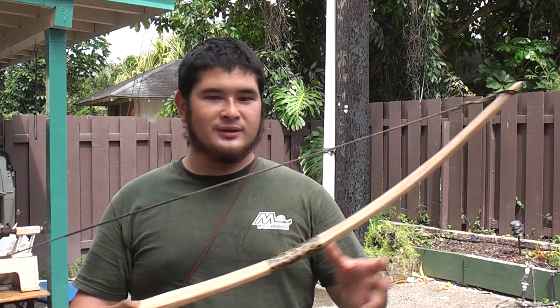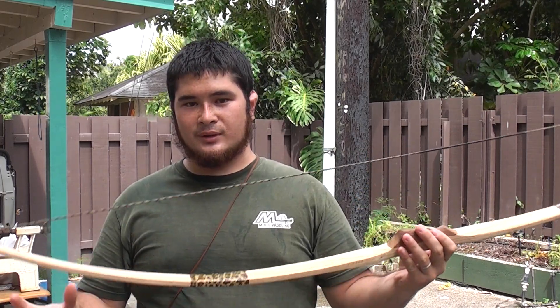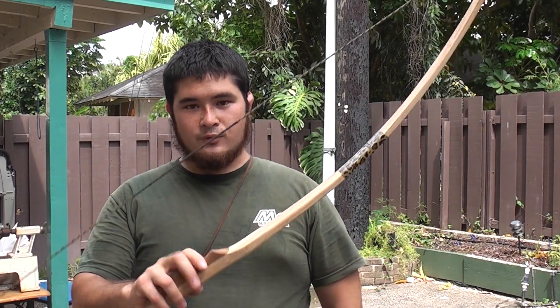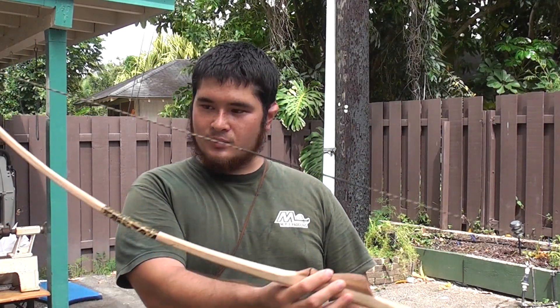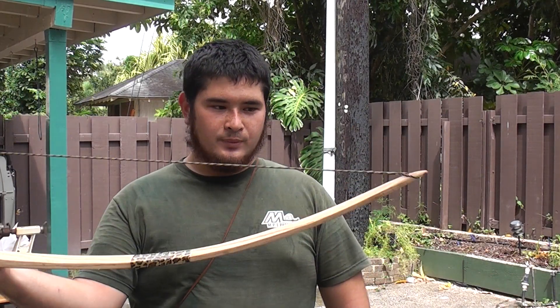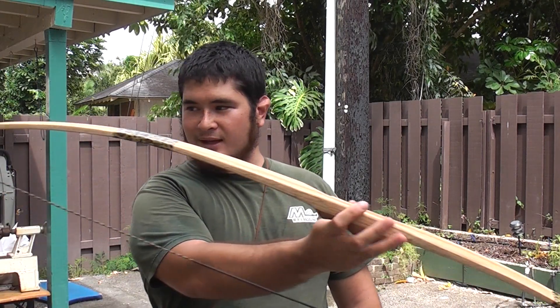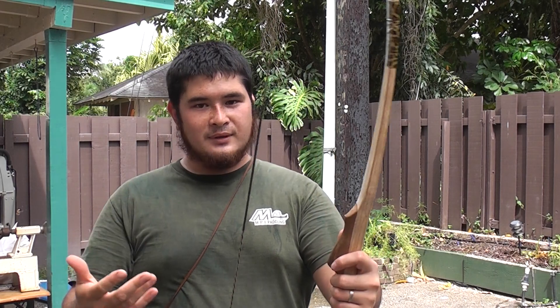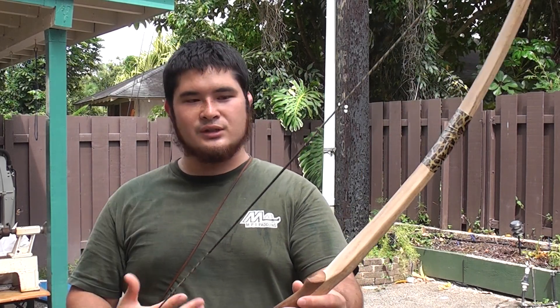Now this bow is 60 inches long, so it's kind of a short bow, but it's for a shorter draw. It's 40 pounds at 26 inches. But when I made this, I made it for kids in mind — it was actually made for a 24-inch draw, so a really short draw.